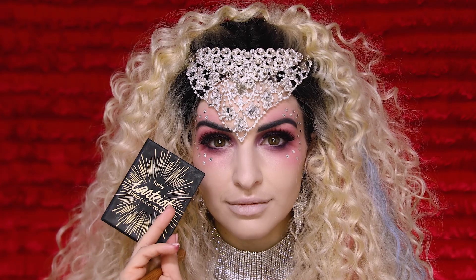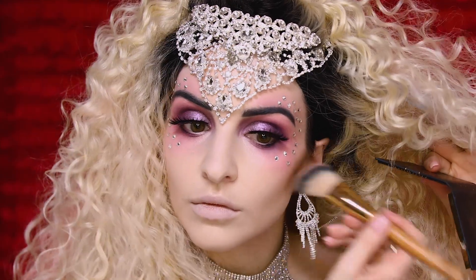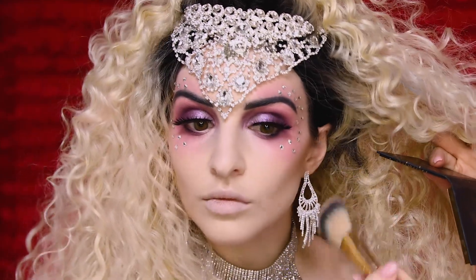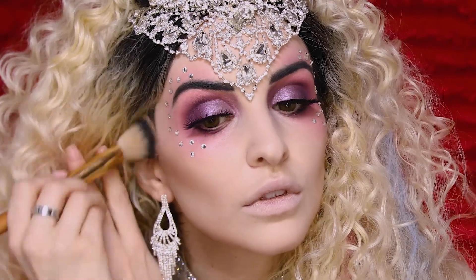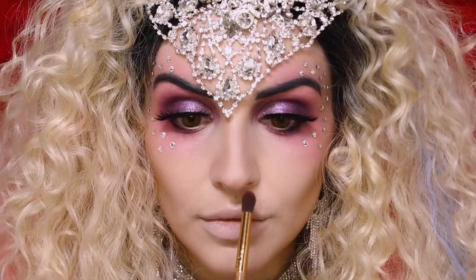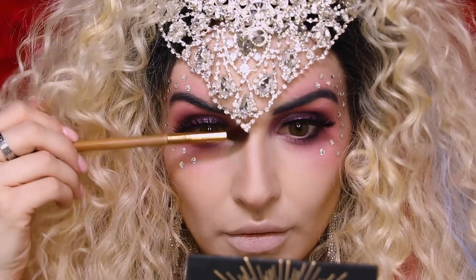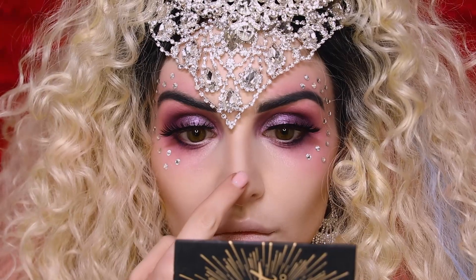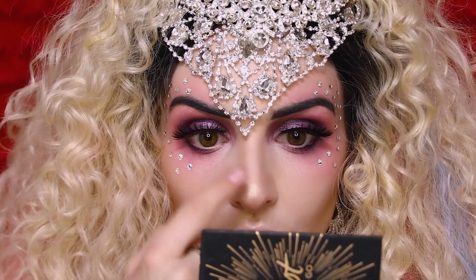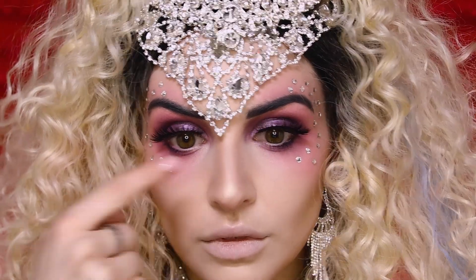Now we're going to contour with our Tartus Pro Glow to Go Highlighting Contour Palette — I love this palette, it's great. This is going to give us a nice natural deep contour, bringing it right along the cheekbones. I also apply it right to the tip of my nose to help shorten the appearance, and then bring it down the sides of the bridge of the nose. Then I take a little bit of the highlighter shade Burst and apply it to the tip of my nose for a more sloped-out appearance.